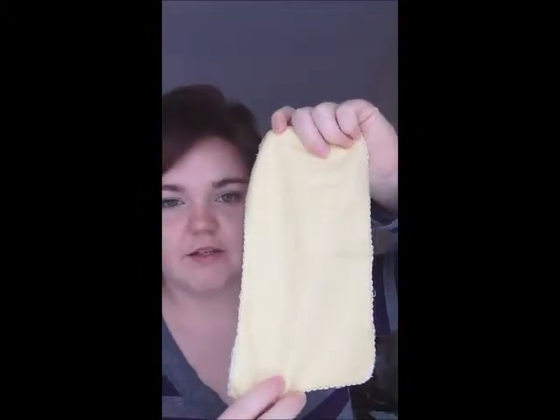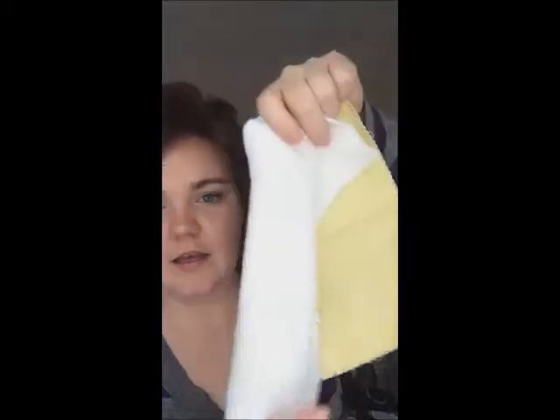Other things you may want to consider: if you do need to use medicated normal diaper cream, you can just cut up some flannel, make yourself a liner, and stay-dry liners out of fleece.